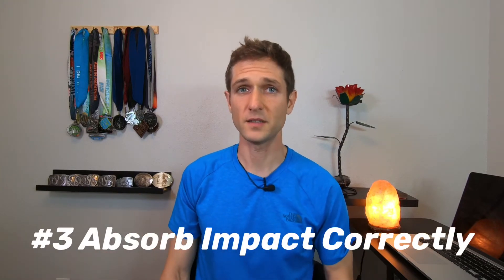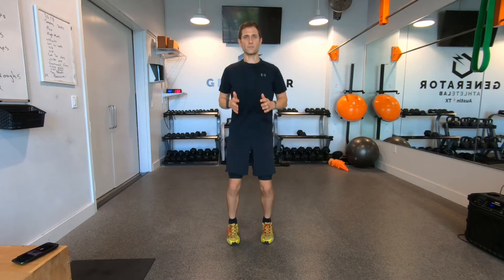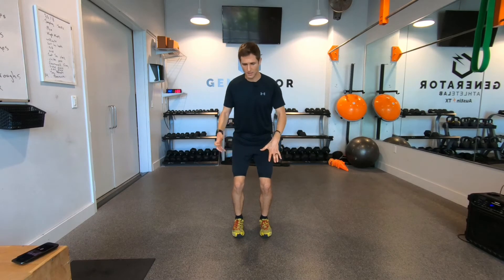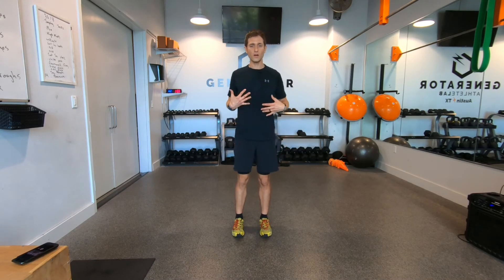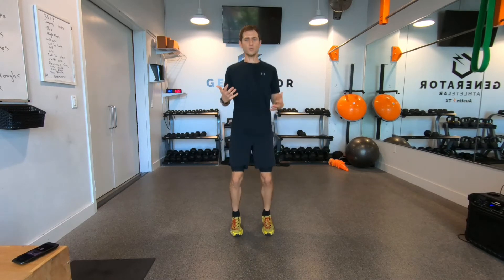Prevention tip number three: are you absorbing impact correctly? I talked about the importance of a midfoot strike in a previous video. A heavy heel strike will eventually produce shin splints — it is inevitable. For a quick demonstration: just jump up and down lightly for a few seconds. You just experienced absorbing impact correctly. Your body acts like a natural pogo stick — landing on the midfoot, legs contracting down, then your Achilles, calves, hamstrings, quads, glutes, and core bringing you back up. You could do this for an hour or two and be fine.